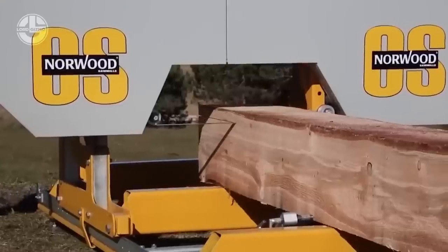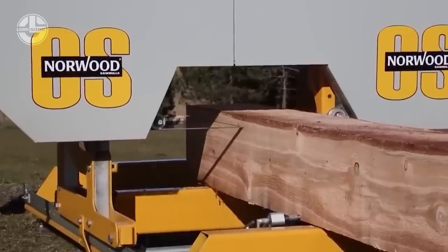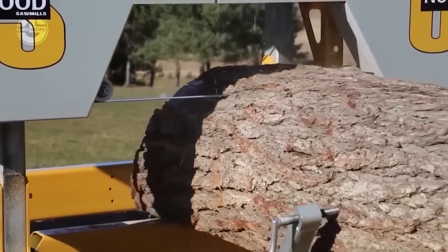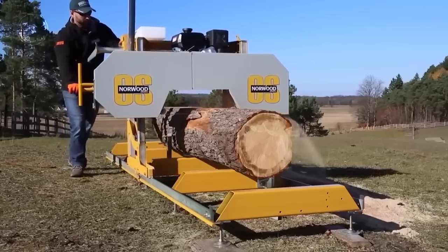The sawmill is equipped with a revolutionary auto-locking saw head, an adjustable blade guidance system, a centrifugal clutch, and a rigid four-post carriage.